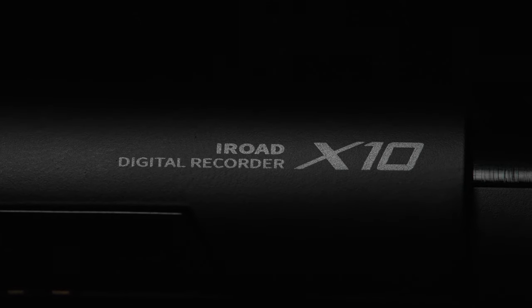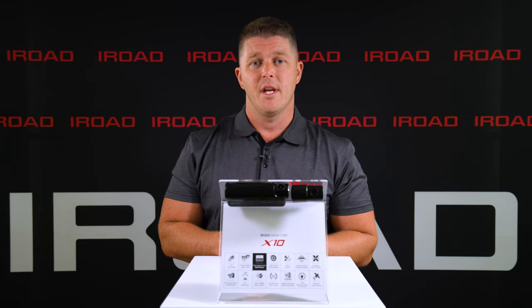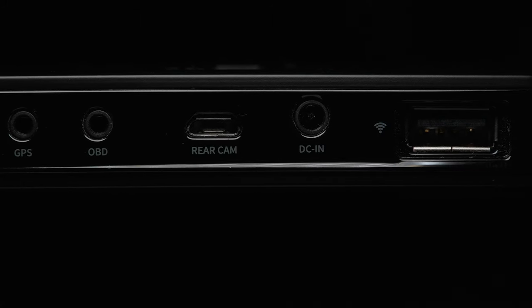The X10 records in 30 frames per second for both the front and the rear cameras, and offers X-Vision for nighttime recording. The X10 has continuous recording, event recording, and time-lapse parking mode.